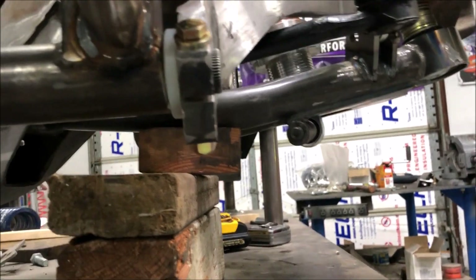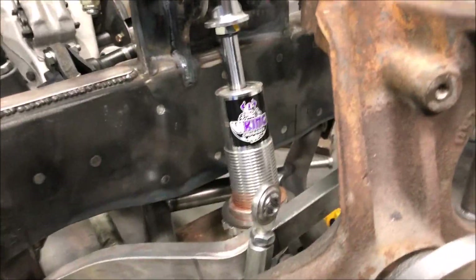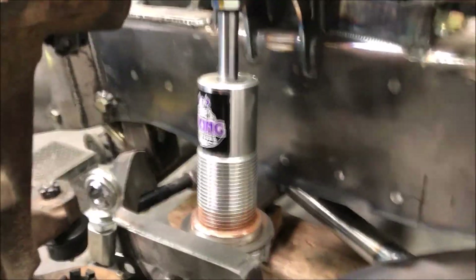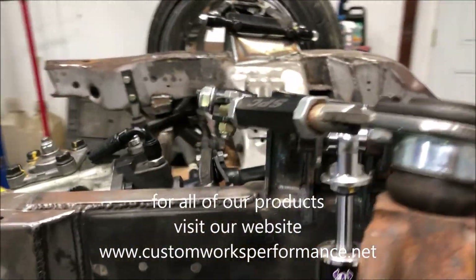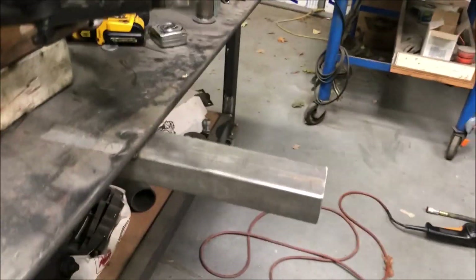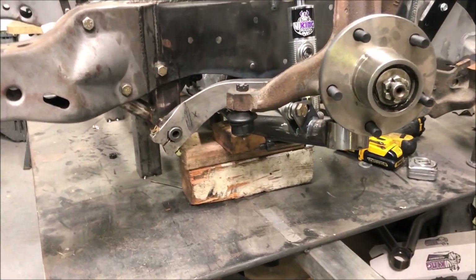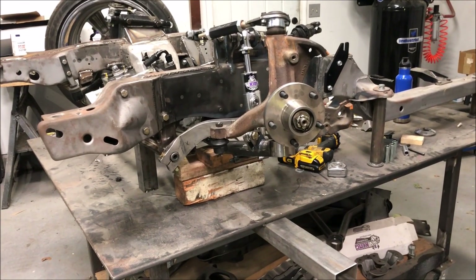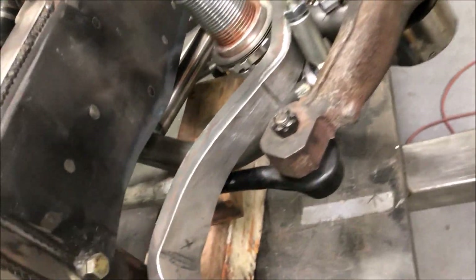Everything is really tight clearances — you're working with very limited space. On this side you can see we've got our Viking triple adjustable Crusader shocks. Chris over at Viking hooked us up with these — great company, great people, great product. As you can see, this is mocked up at ride height. We've built outriggers and put the frame on a table at ride height to mimic what it'll be like in the car, so we can verify all our clearances and geometry.